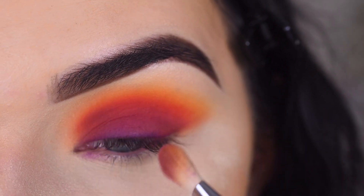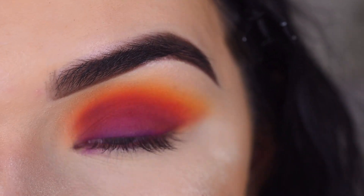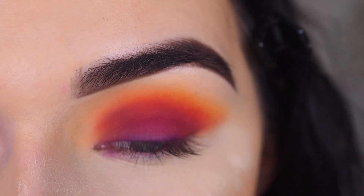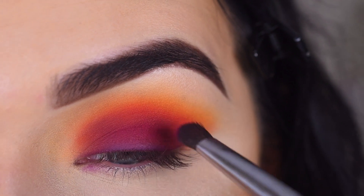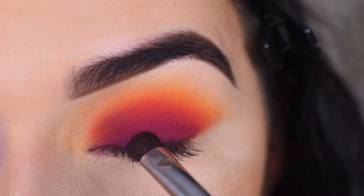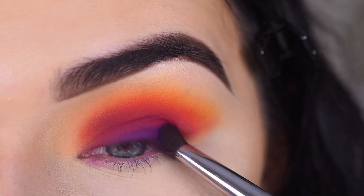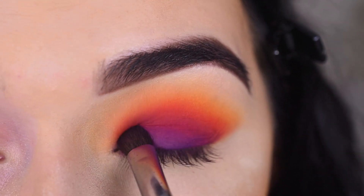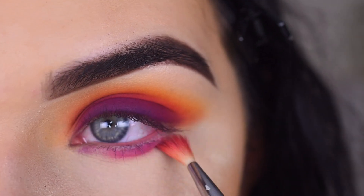I'm taking my E25 and blending that purple mostly on my lid, so it looks like a gradient from the purple all the way up to the yellow — going for a full smoky sunset look. If you lose any intensity of the colors, you can just go back and touch them up. I'm going to take more 'Love That' on my E32 and pat that where it was on my lid, then take more 'Escape' and touch up the dark purple one more time.